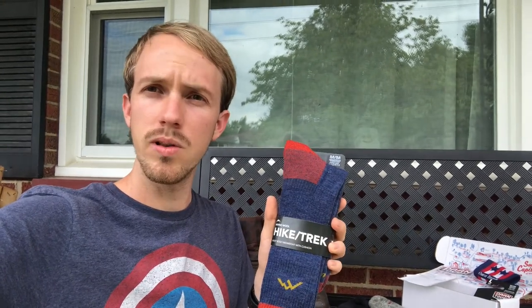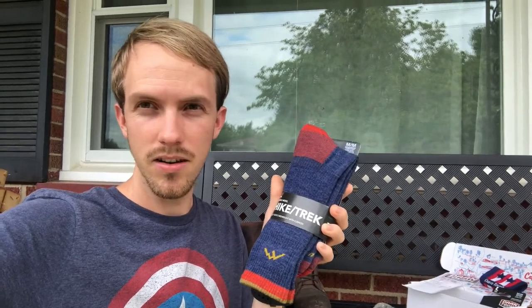Hey guys, this is Darren with Creativity Unleashed and in this video I wanted to do a little bit of an overview of the Darn Tough socks I just got.